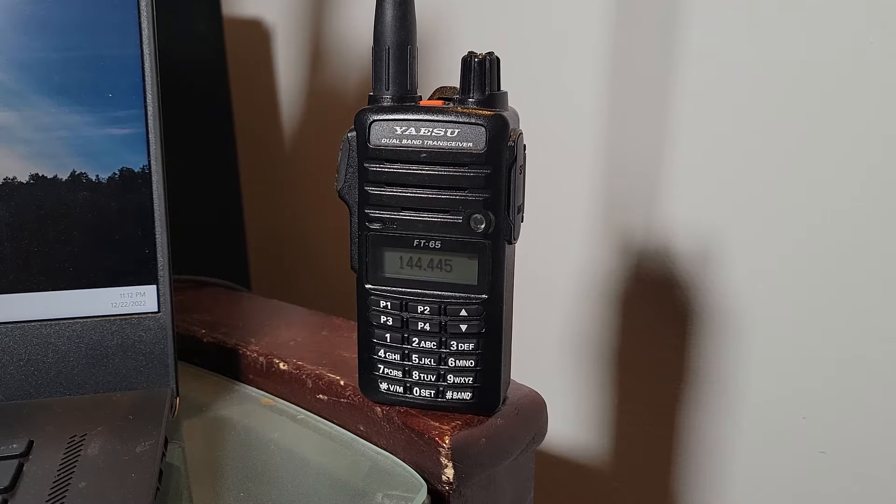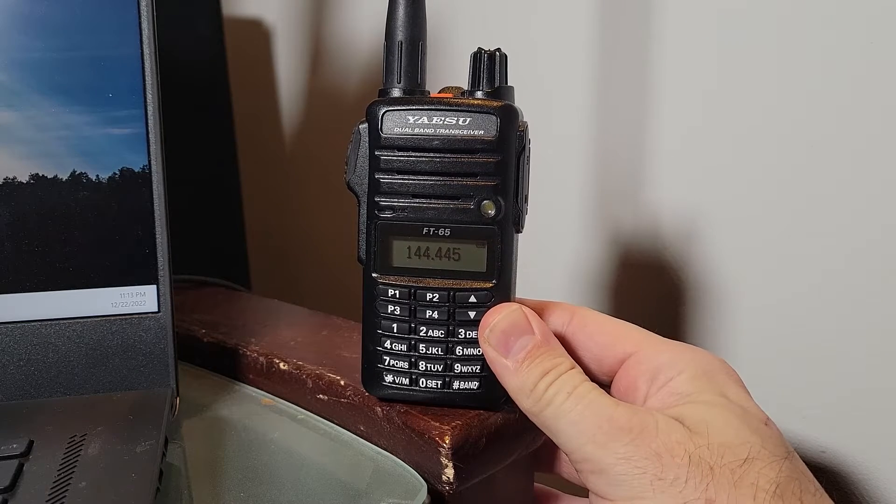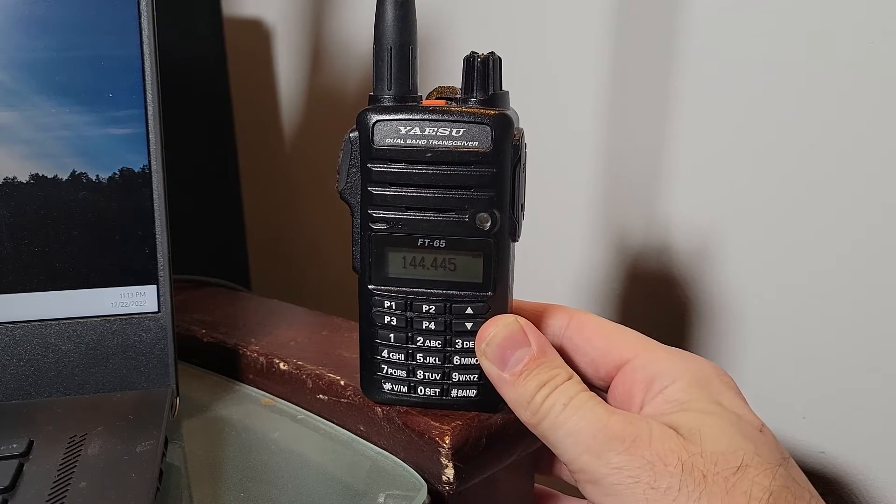Today I want to take you through some simple steps that aren't necessarily obvious on how you can get the handheld FT-65 on the air quickly. This is my very first radio, and when I was working on getting my technician's license, this is what I was practicing with. I really had no idea how the whole ham thing worked, so I was presented with this VFO mode screen with just a random frequency, and nothing was being heard when I turned it on after charging it.